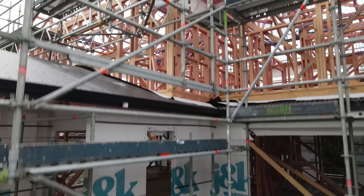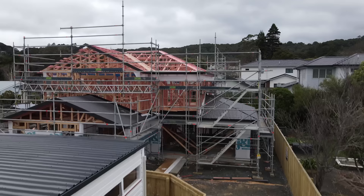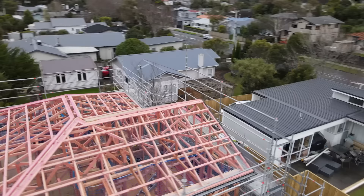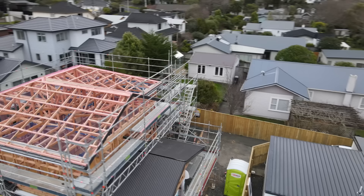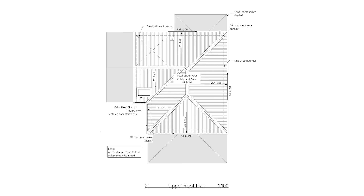Once we've got the mid-floor down, we put the scaffold up and get the upper level frames up. From there we do the roof trusses and the roof goes on. It's a typical corrugated iron roof. We had to do the lower level sections of the roof before putting scaffold on and moving to the upper level. We've also got a skylight in the bottom left corner of the roof.